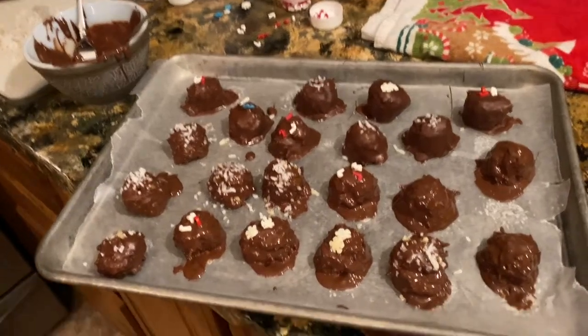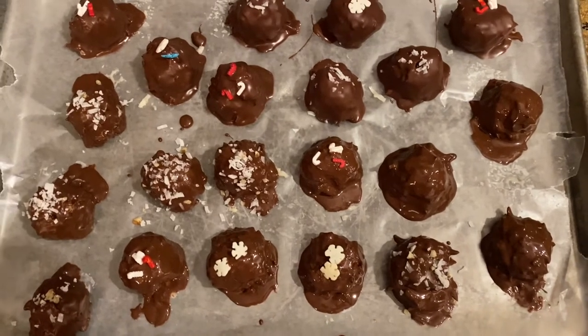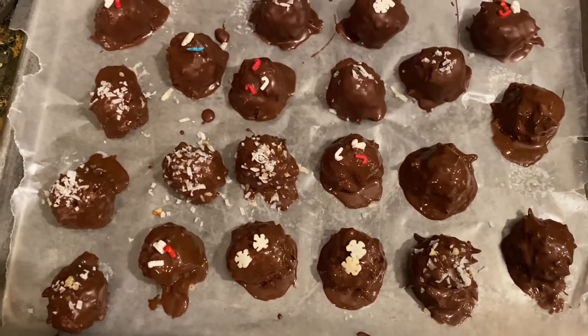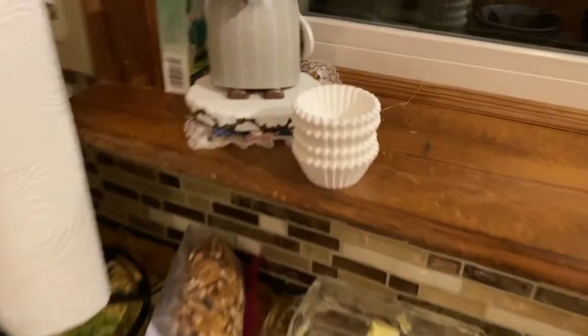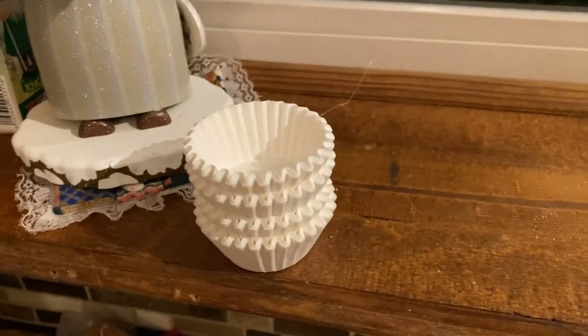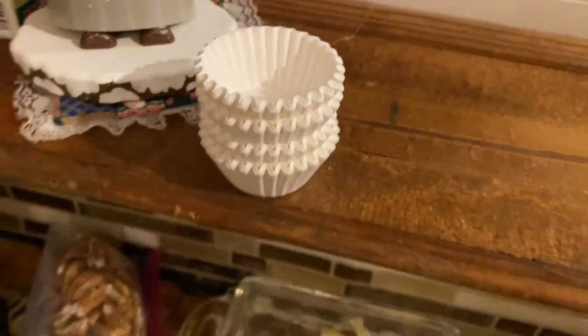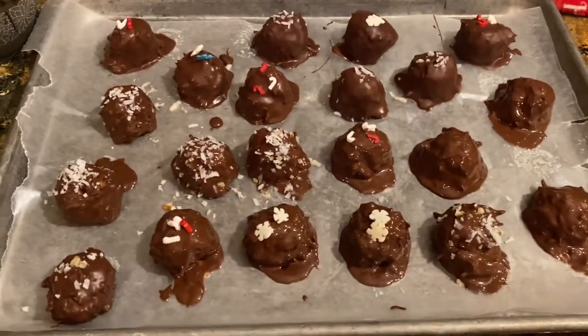Okay, I finished them — I've dipped them, and there they are. We're going to let those sit for a while until they get hard. And then I've got these little papers — they're really cupcake holders, little papers. I found them in the wedding department at Walmart. And we're going to put those in there and then we'll package them up.